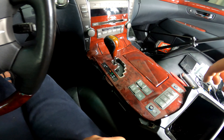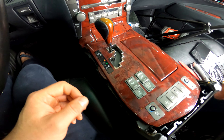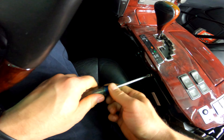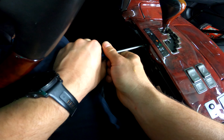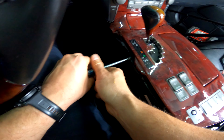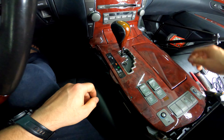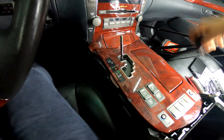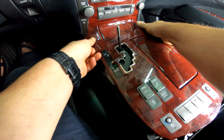Step two: remove this small plastic trim piece that pulls straight out. Next there are two Phillips screws — also 10-millimeter — securing the center console assembly to the frame structure of the center console. Put the bolts somewhere safe so they don't get lost. Then you need to remove the shift knob, which spins off.